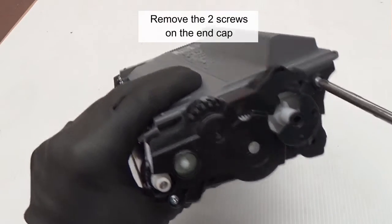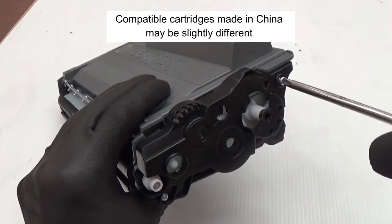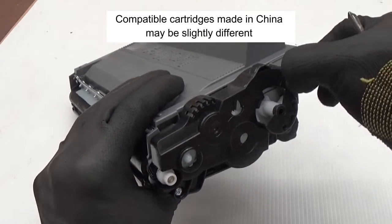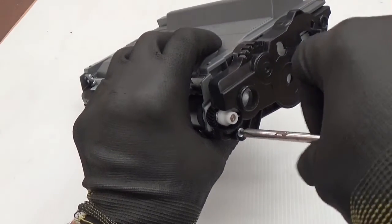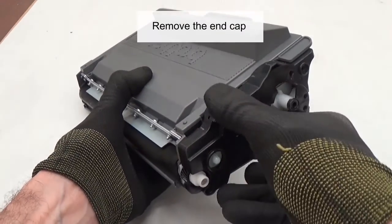Remove the two screws on the end cap. Compatible cartridges made in China may be slightly different. Remove the end cap.